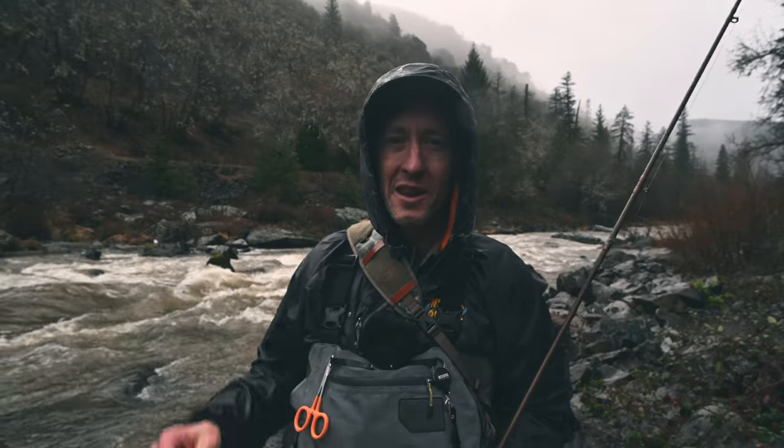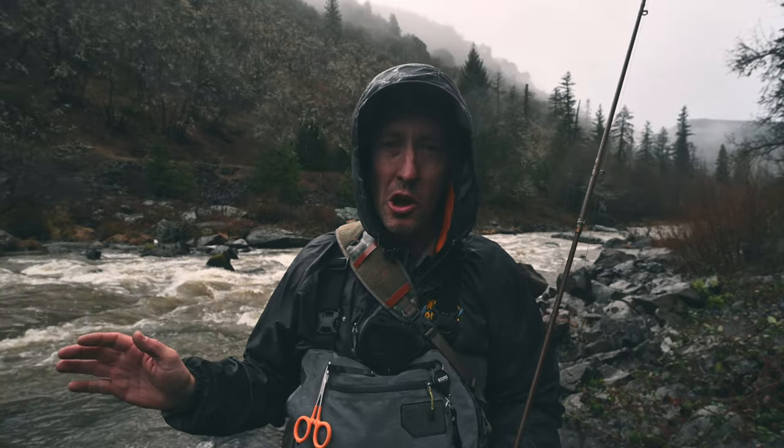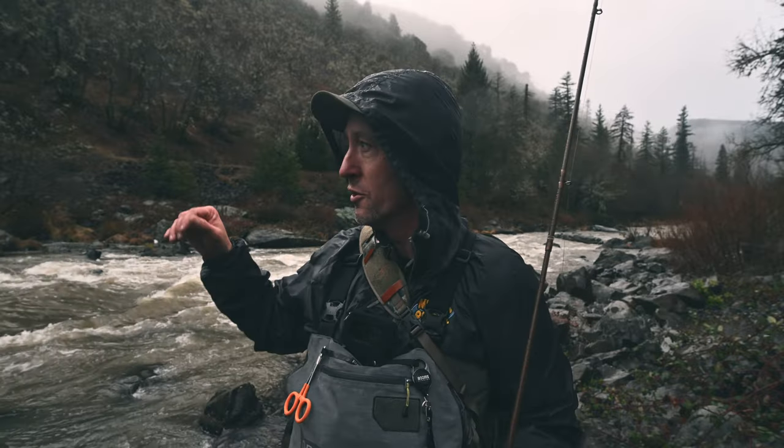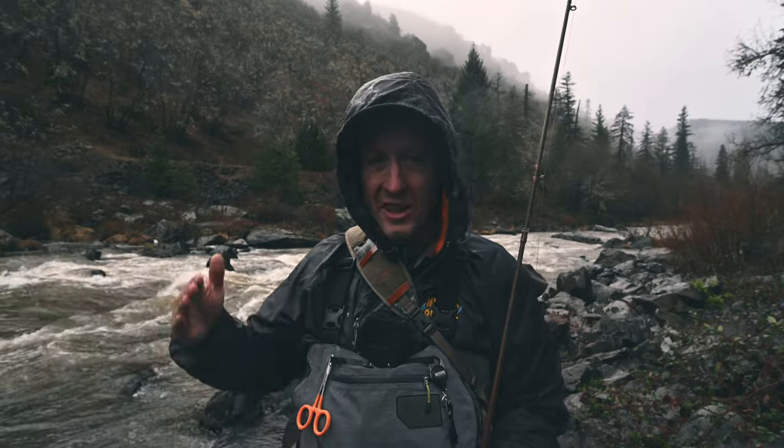Welcome to the water. It's been quite an adventure getting here. I've been skunked three times in a row. A bomb cyclone has gone off in California so everything is blown. We had to go find a tailwater where the flows would be under control, but even though the flows are normal-ish, the water is really stained and brown. We're going to be fishing big stuff and fishing the edges, looking for fish taking refuge in the slower slack water.